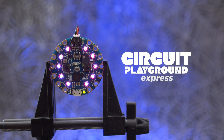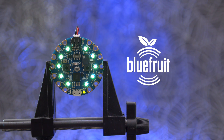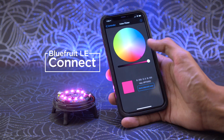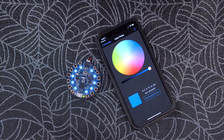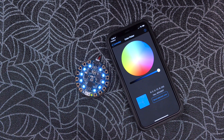The Circuit Playground Express Bluefruit edition features the NRF52840 and it's easy to use with Adafruit CircuitPython and Arduino. This demo uses the color picker from the Bluefruit LE Connect app for iOS or Android. This can be controlled up to 75 feet or 23 meters away, so it's good for controlling projects over long distances.